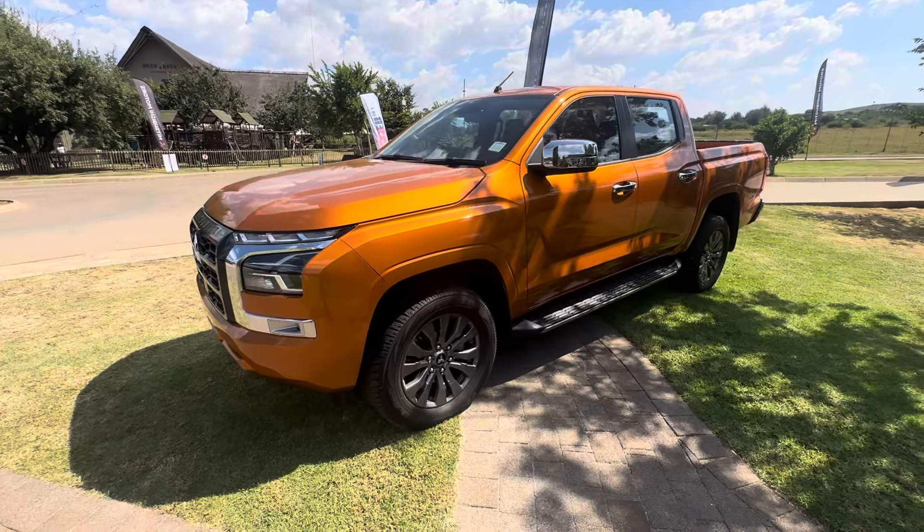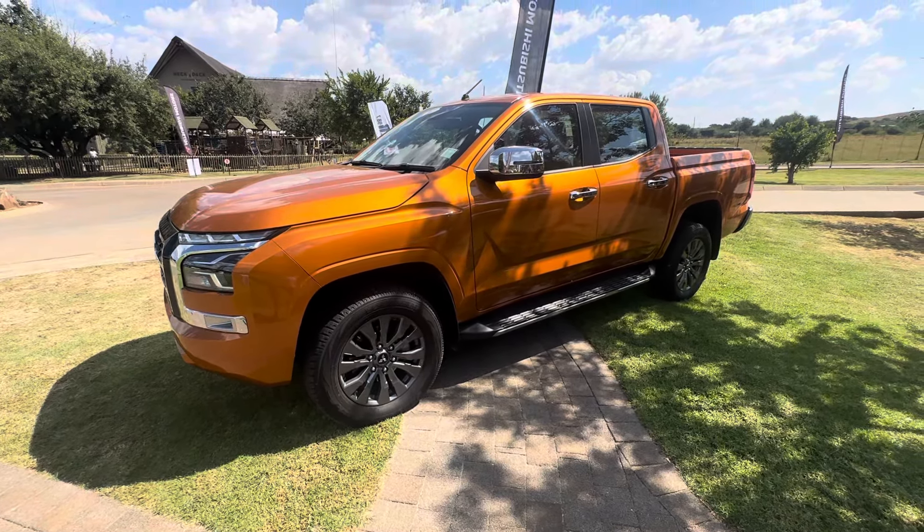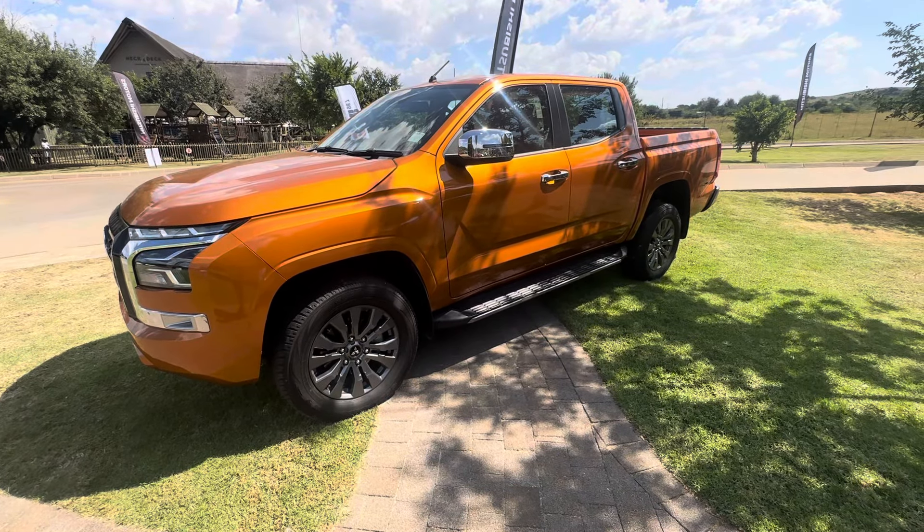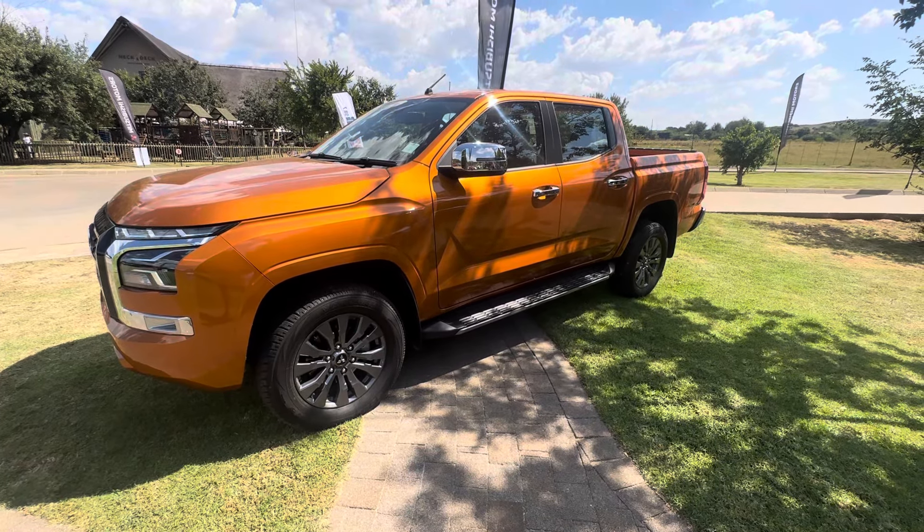I'm very curious to hear what you guys think about this vehicle. Do you think this is a vehicle that will catch on in competition against the Hilux, the Ranger, etc.? Let me know in the comment section below.